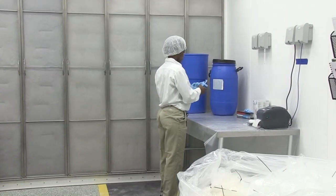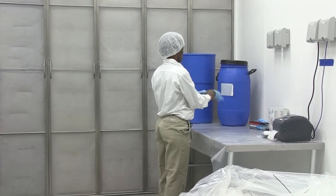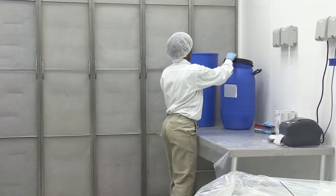If you touch a non-product surface such as a doorknob, re-sanitize your gloves or get new gloves before touching product again.